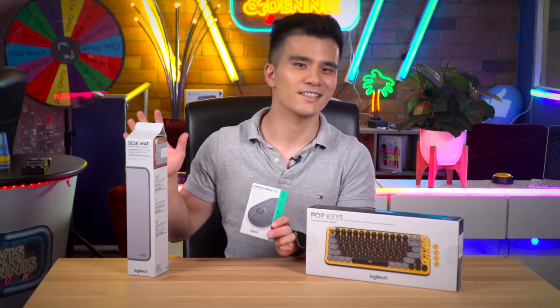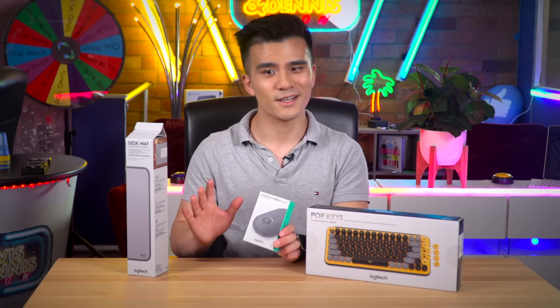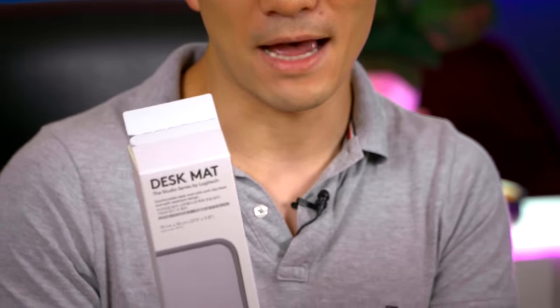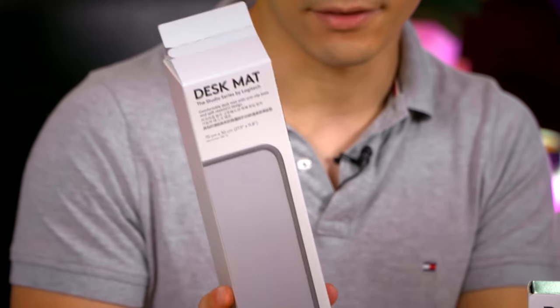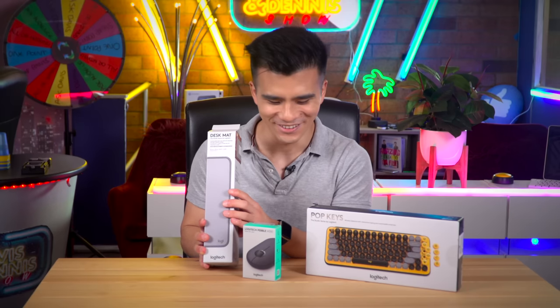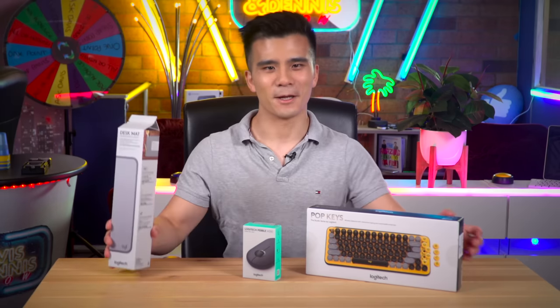The Pebble mouse is supposed to be completely silent in its operation, so we'll see about that. To finish it off we have the desk mat, which is from the Studio Series I believe. It's in this lovely grey colour — it's very colourful but I am still very excited to use it.